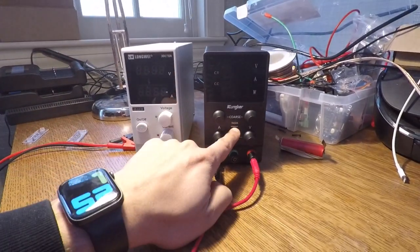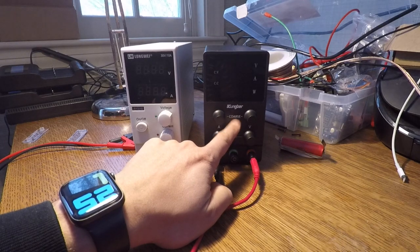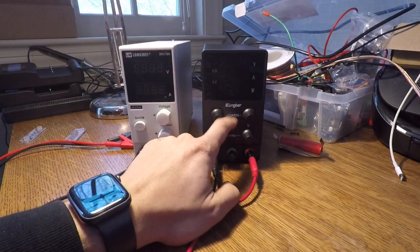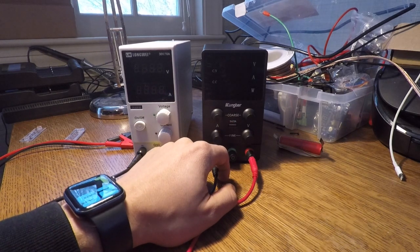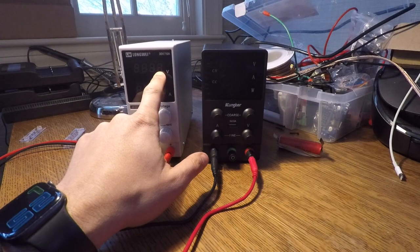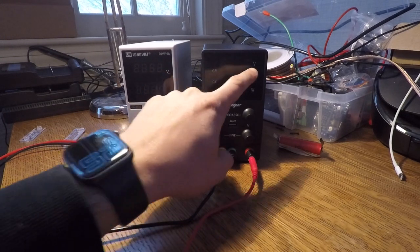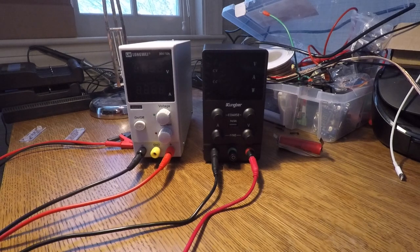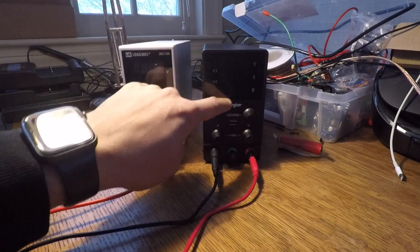The Kungber also has a USB input, which is really nice — so you can get power out of this. The Kungber also has a little more accuracy. This one only shows the tens and hundreds place, while this goes all the way to thousandths, so one millivolt can be measured. But honestly, these are just pretty affordable Chinese bench power supplies, so I wouldn't expect them to be super accurate.